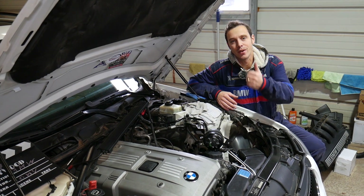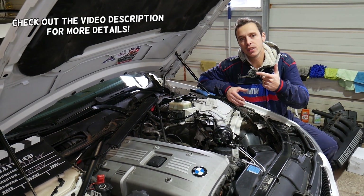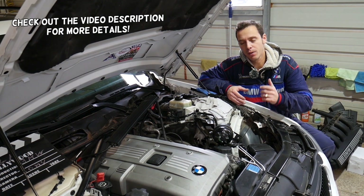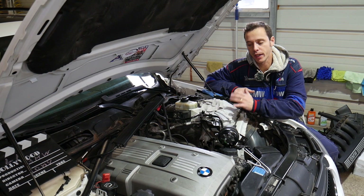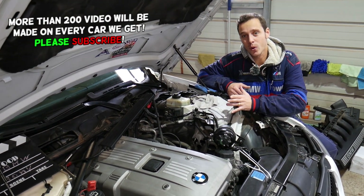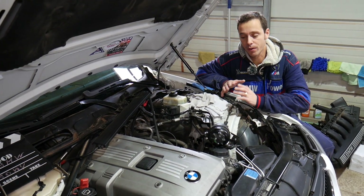Welcome back to World Mechanics. If you have a BMW E63 or E64 — that's the 6 Series BMW — and you have any of the following six-cylinder engines: N52, N53, or N54, and you're trying to find the firing order, stay with us. We'll explain everything about the firing order in this video.